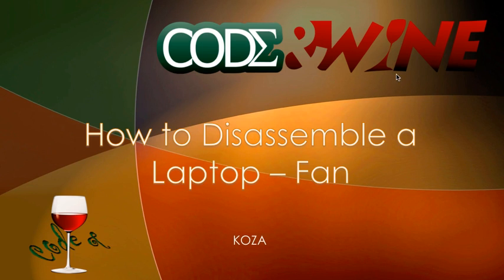Hey guys, this is Kosa from Code Unwine and welcome back to your 6th tutorial on how to disassemble a laptop. Today we're going to be focusing on the fan and the removal of the fan.